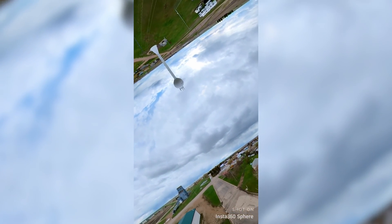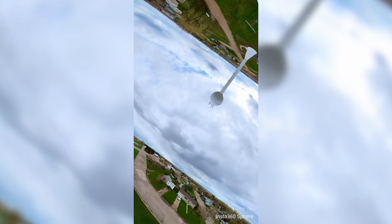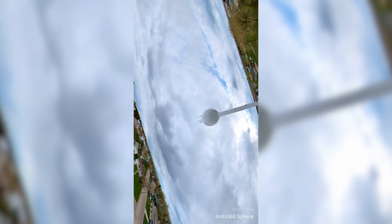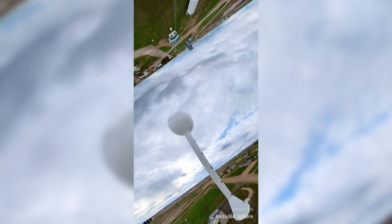Here's another automated effect that the Insta360 app can do for you. This one's called horizon flip. It's pretty interesting — some people might not like it, it might seem a little bit gimmicky, but I actually like it. It does add music as well, and the music is pretty good — it goes along with the scene. Another fun one.